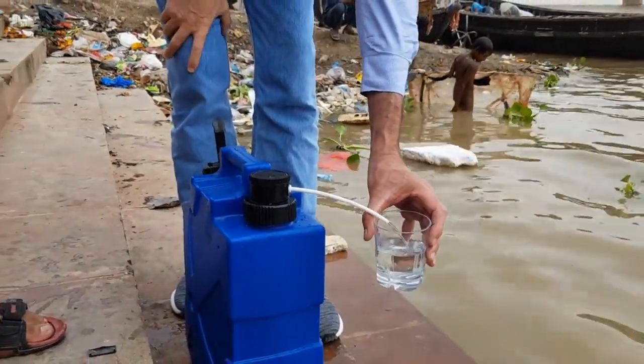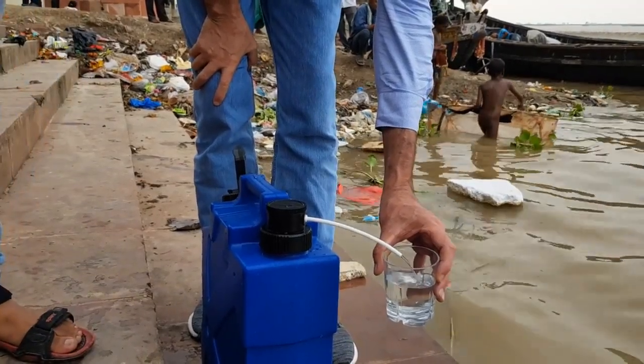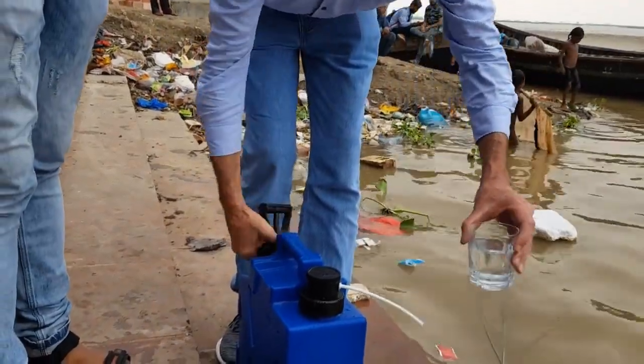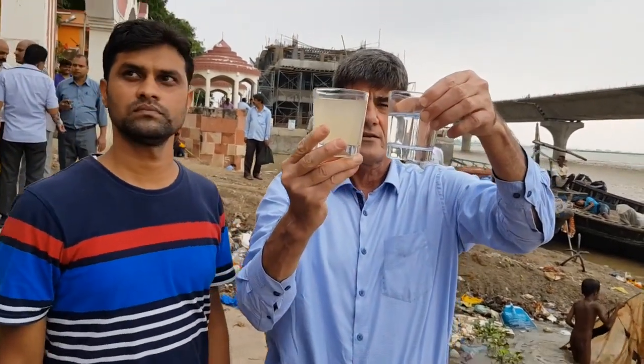This jerry can holds 20 liters of water and it will process all 20 liters in about 10 minutes. It will give you bacteria-free water — it will just ease the pressure. And over here you can see the water is clear.